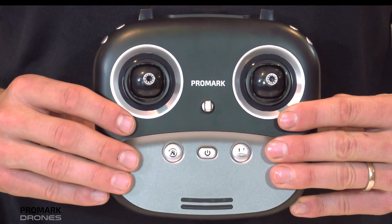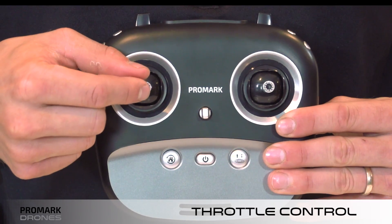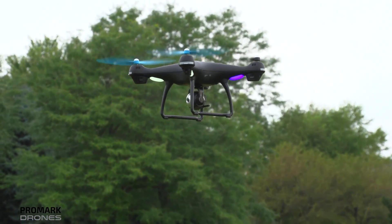The left joystick on your remote controls your throttle and rotation of the drone. Press up or down for the throttle or height, and right or left to rotate the drone right or left.